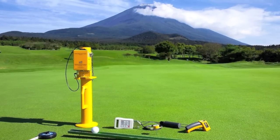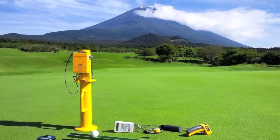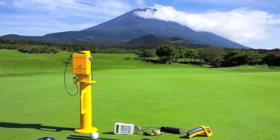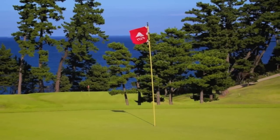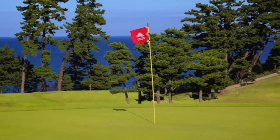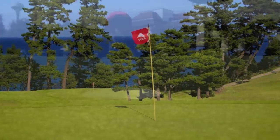The other tools that we use on putting greens can measure how hard the surface is or how fast the ball rolls, but they don't really measure how true the surface is or how smooth the ball will roll across the surface. This is really an important addition to the toolbox for measuring putting green performance.